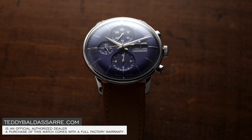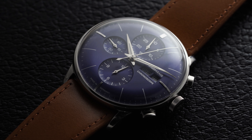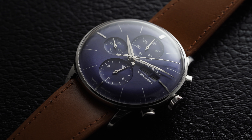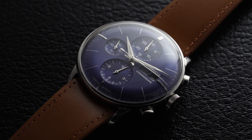When it comes to the family of chronographs from Junghans, there's always been a lot being delivered in terms of the looks department. The Maximo Chronoscope and the Meister Telemeter are the typical chronographs commonly mentioned when considering the brand. However, the Meister Chronoscope certainly belongs in the conversation as well.